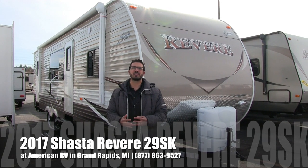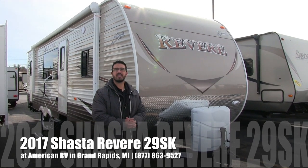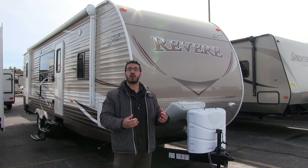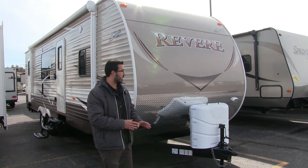Hi folks, I'm Ian Baker, the product specialist here at American RV in Grand Rapids, Michigan. Today I'm here to tell you all about the 2017 Shasta Revere 29SK. This is a great bunk model, nice and spacious inside, especially with the 7-foot ceilings. But we'll get to all that in just a minute.